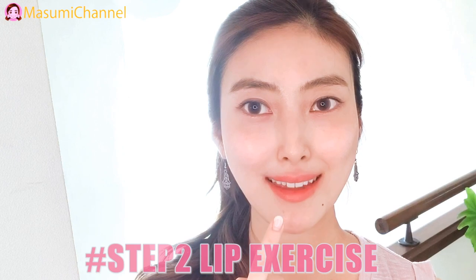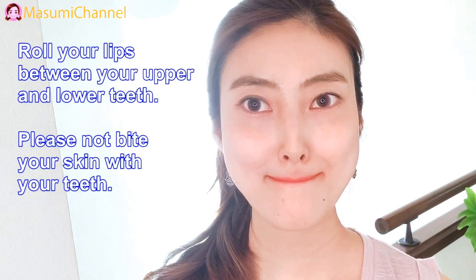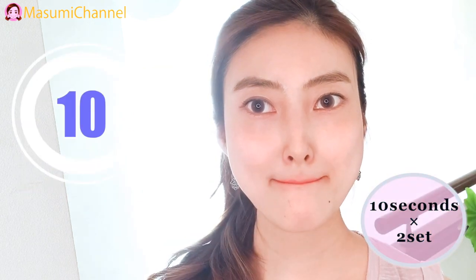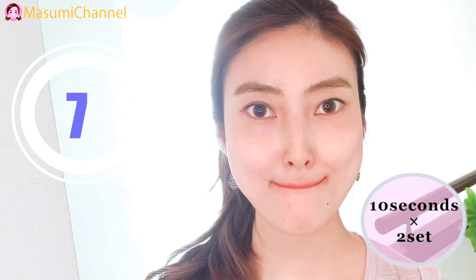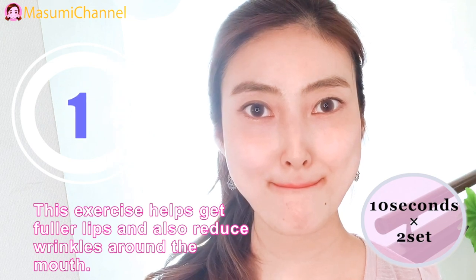Step 2: Lip exercise. Roll your lips over your upper and lower teeth. Please do not bite your skin with your teeth. This exercise helps get fullness of the lips and also reduce lines around the mouth.